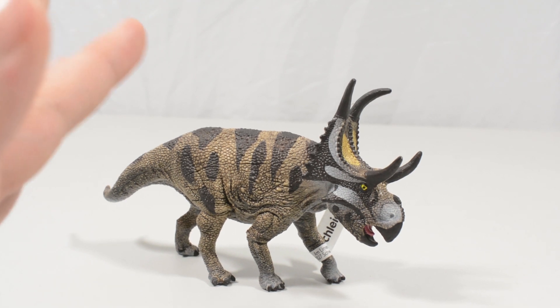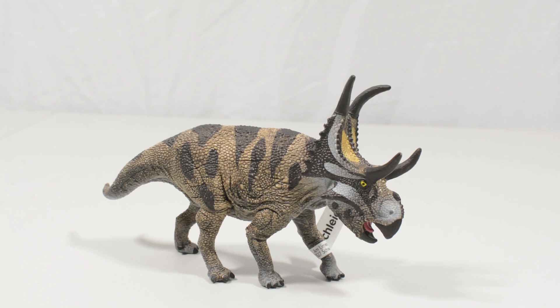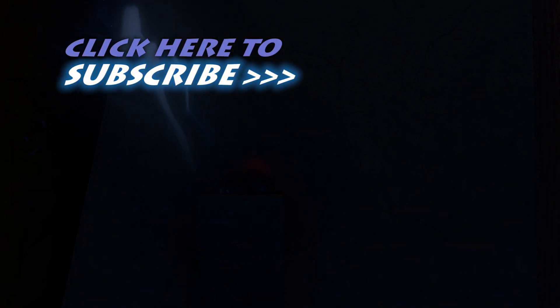So again, thank you so much Dan for sending over the Diaboloceratops. Really glad I've opened this one, really impressed with the level of detail here. I'm really excited to look at more Schleich toys in the future. I hope you guys have enjoyed this video — let us know what you thought on social media via the links below, and stay tuned for more on Jurassic Collectibles in the near future. Take care guys and have a great week. Bye bye.